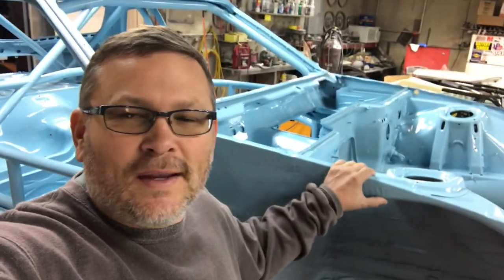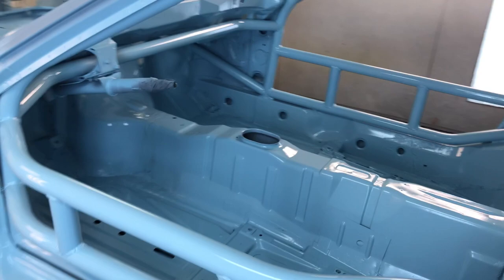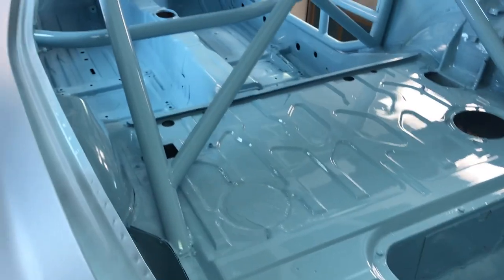We've got the interior of this thing all painted. All the roll bars are painted, all the interior is painted, and the outside panels are epoxied. The only thing left to do is repair any dents on the outside panels, get those panels primed, and then we can paint them Gulf Blue.